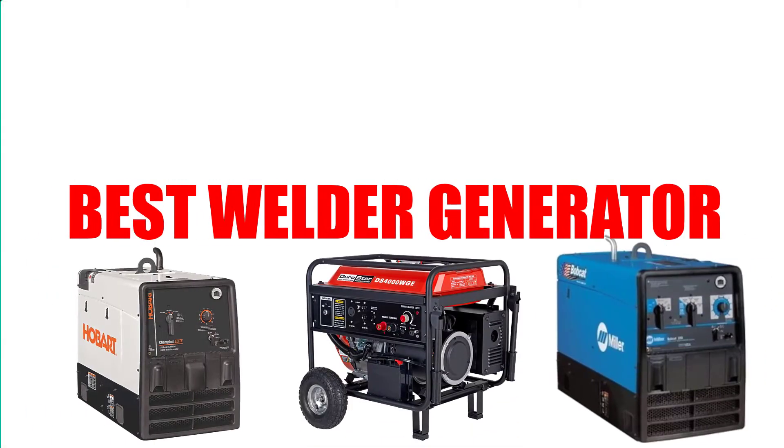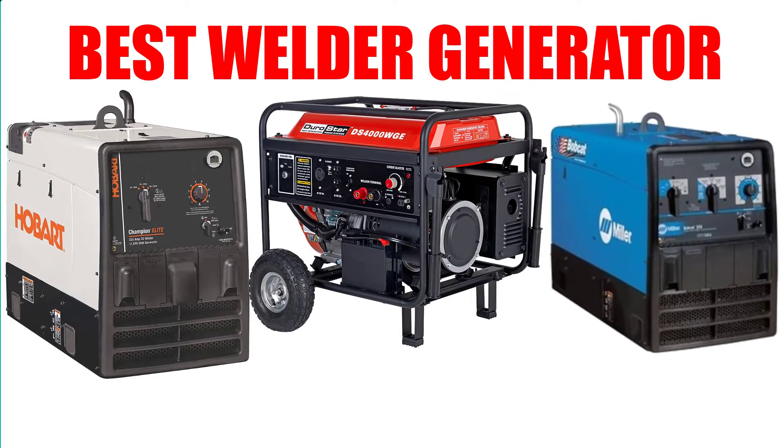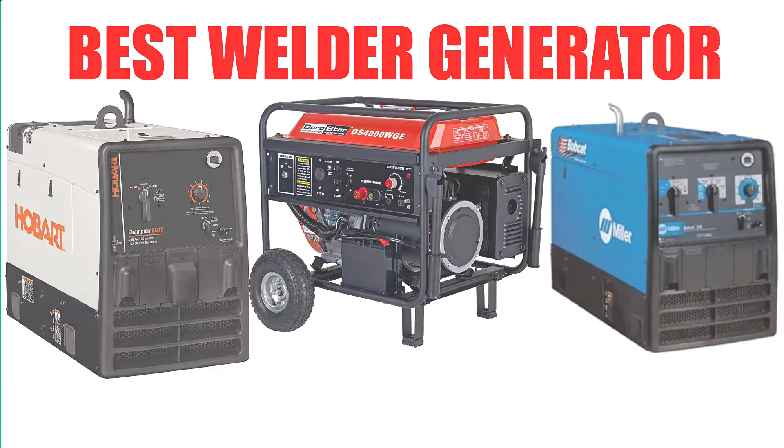Are you looking for the best welder generator? In this video, we will break down the top 4 welder generators on the market. We have included links in the description for each product mentioned, so make sure you check those out to see which one is in your budget range.